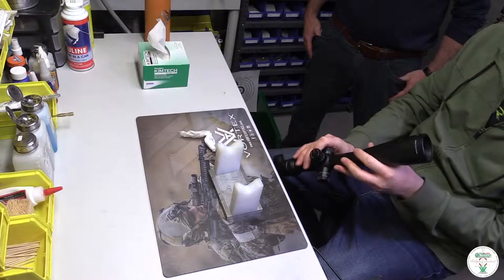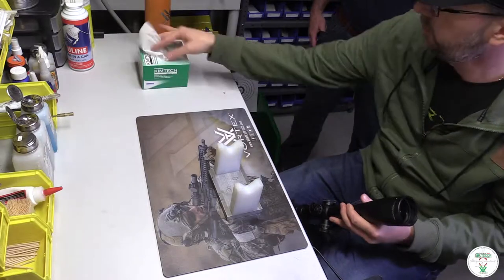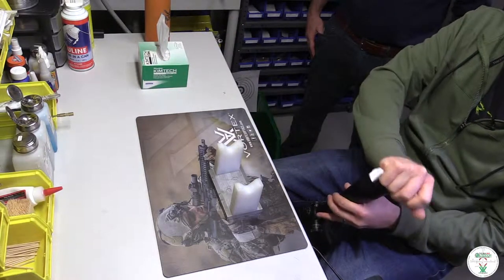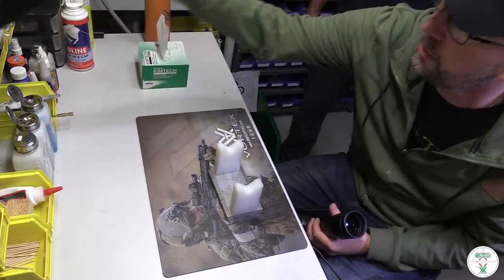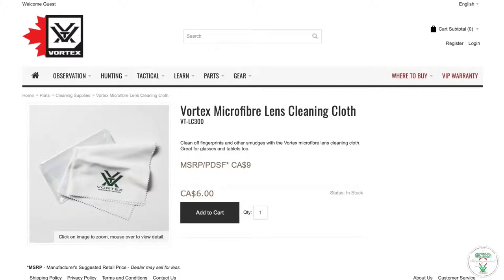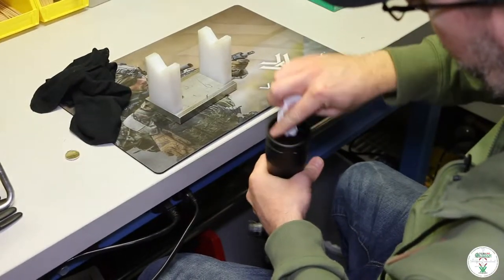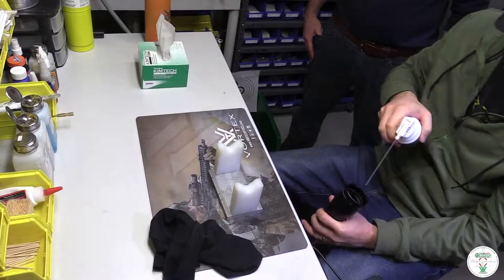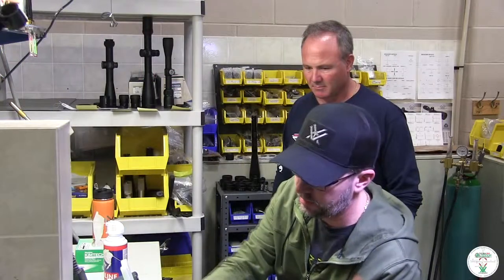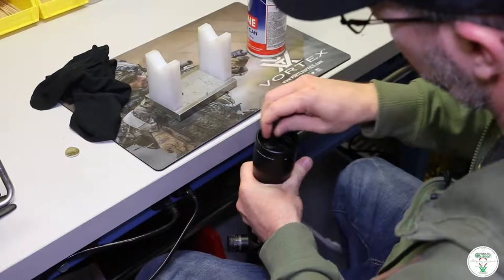Lenses pretty typically come in real dirty. The last thing I'm going to do is use my shirt to rub that off — I've got a nice soft Kleenex here. You could also use your Vortex microfiber cloth as well. I'm just going to use a little bit of Windex, some glass cleaner, just give it a little wipe. Got some air here for a quick dry. I've got a little lens pen — it's also a microfiber little tip on there — and just doing little circles.